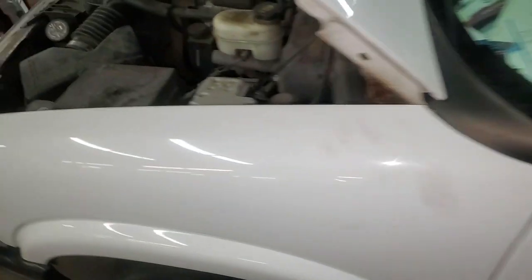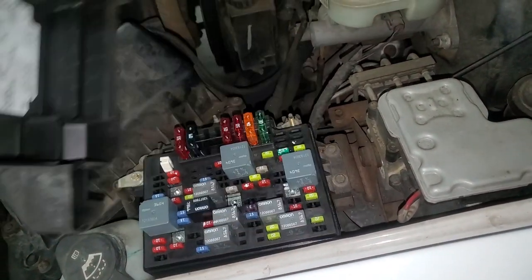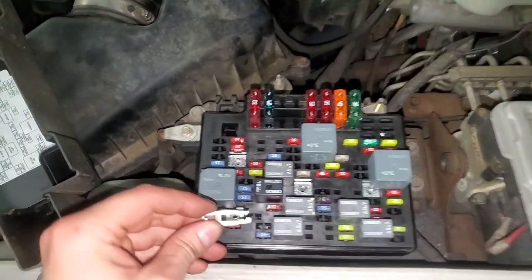If we make our way under the hood, we're going to unscrew this here and then just kind of pull this up. There's a fuse puller here as well.